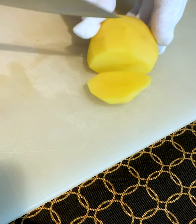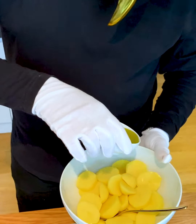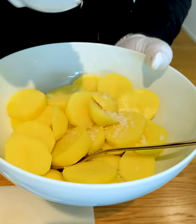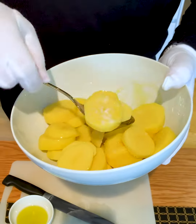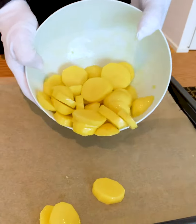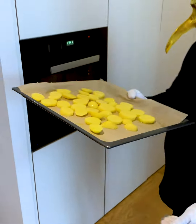The next step will be our crusty potatoes. Cut some thick slices. Now we add some nice organic olive oil and some coarse sea salt, and marinate the potatoes so that they're covered from all sides. Put the potatoes on a baking sheet and insert them into the oven at 200 degrees for 30 minutes.